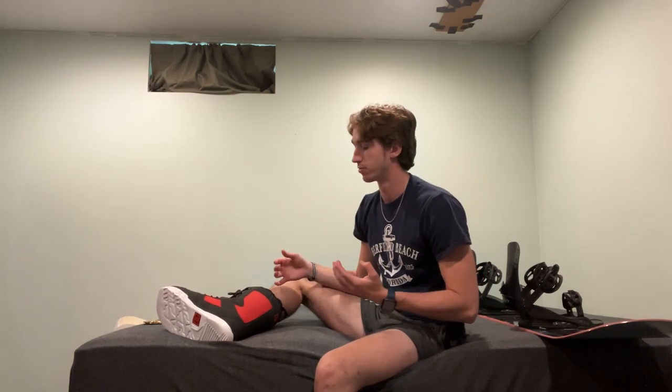Putting these on takes considerably longer than the BOA system where you just crank them up, but you're only going to be doing this once or twice a day depending on how many times you go out, so in the end I don't think it'll be that bad. After walking around in them for a little bit, I can say they're definitely pretty comfortable. There's a good amount of padding that I can feel, and as long as that holds up over time, this is definitely going to be a pretty soft boot. It's not very cramped inside right now either, so I definitely have space to keep layering up in terms of socks.